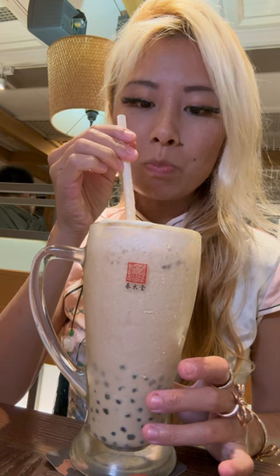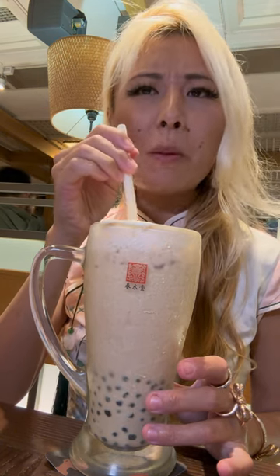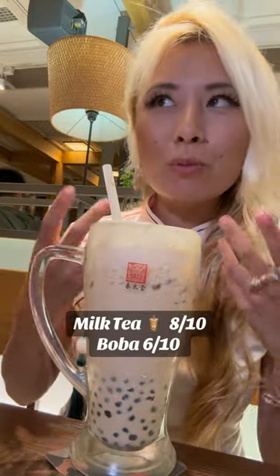All right, here we go. Oh, it's very milky. I love, love, love the drink a lot — it's super milky.